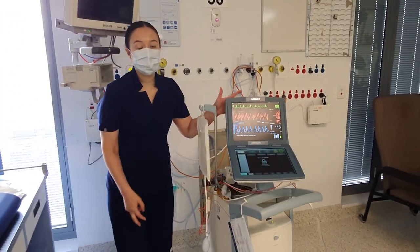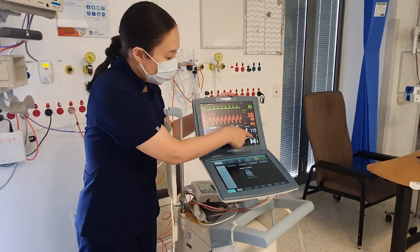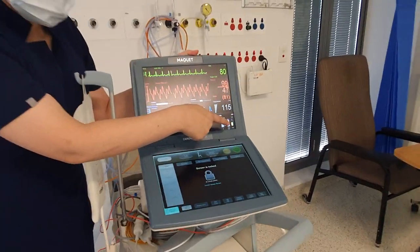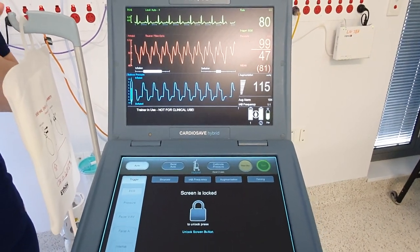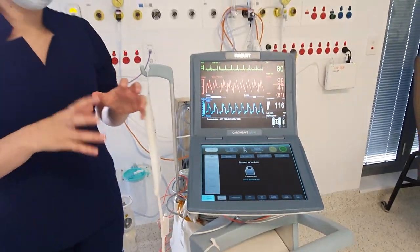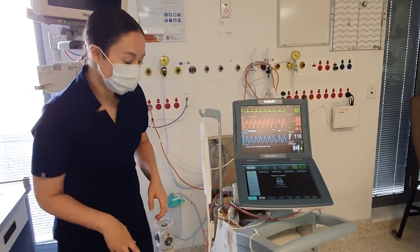Hi guys, I'm going to show you how to change the helium tank on the CardioSafe. The little icon for the helium tank is just here. Don't worry — the balloon pump won't stop working when you change the helium tank. It'll have enough helium and give you enough time to be able to change the helium tank.